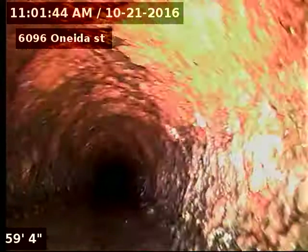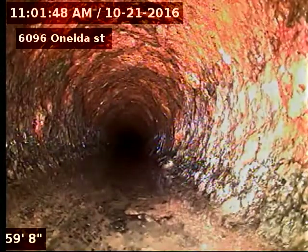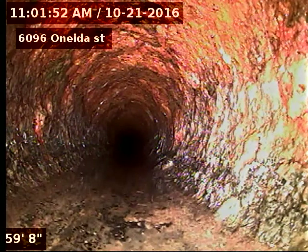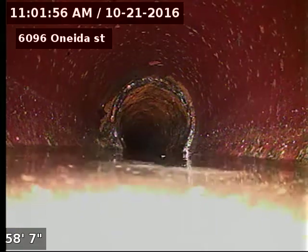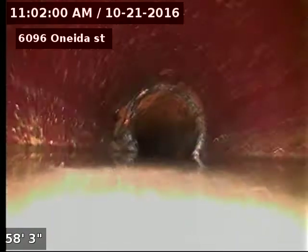Back towards the house. Can you go ahead and turn that water off for me? We're going into the water so it's a little hard to see against the flow.